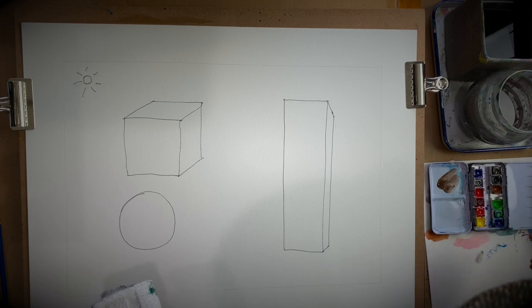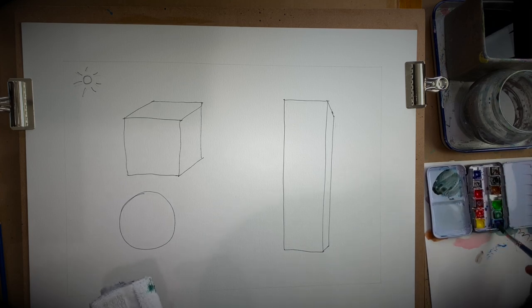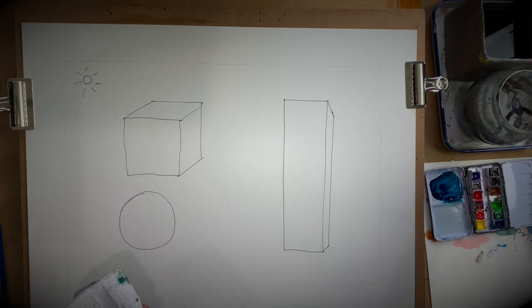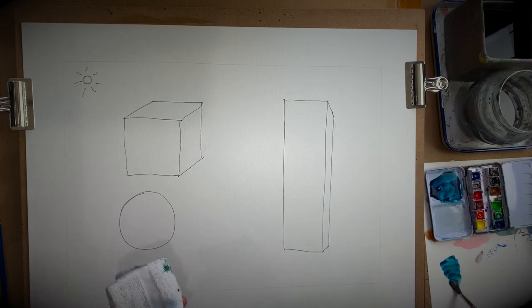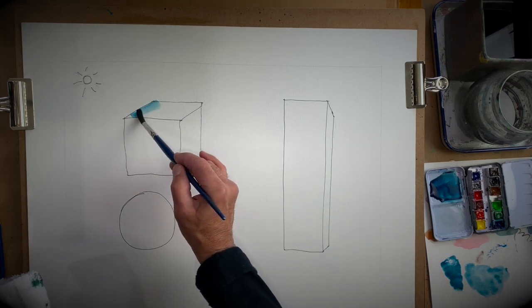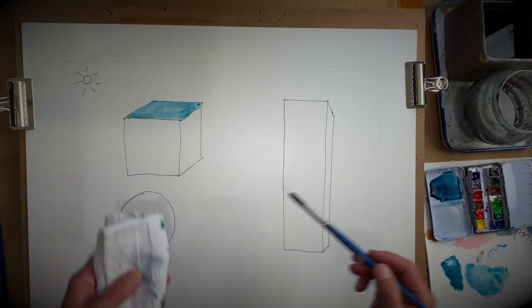I'm only going to make a gray, kind of a bluish gray, just so that we can use it to demonstrate what shadows do and how it affects things. That color right there is much too dark for me to start with, so I'm going to go with a lighter color. That's why I use this little pad on the side — I can see what I'm doing.